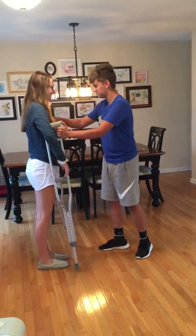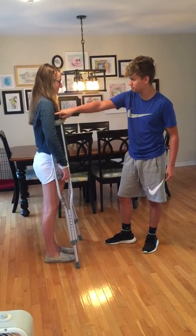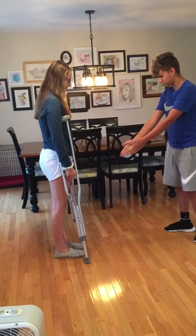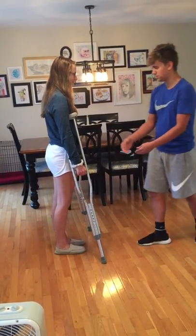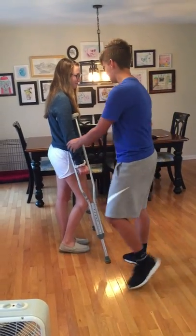You want to make sure to keep an inch in between this part of the crutch and your armpit. Put the crutches in front of your feet by 2 inches and out 6. And make sure to keep your elbows locked at a 30 degree angle.